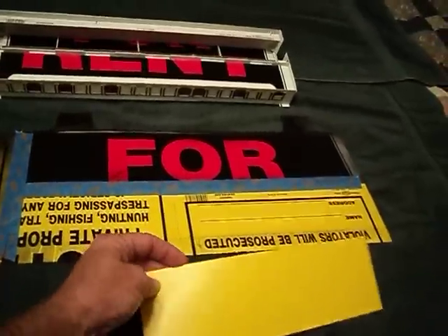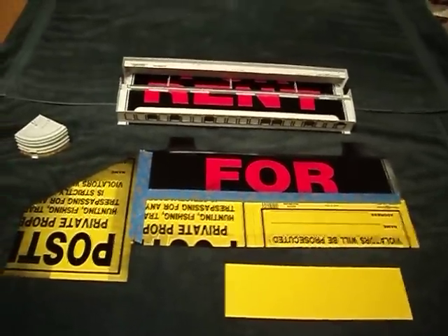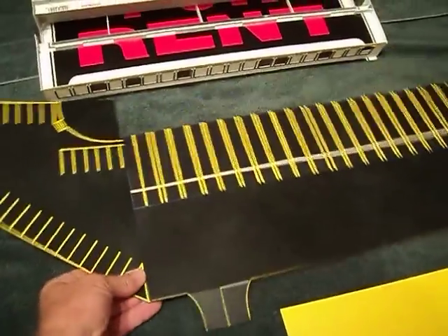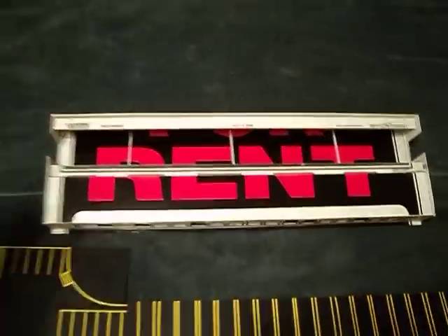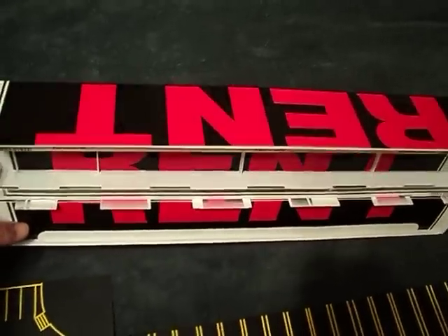What we do is I'm taking automotive pin striping, the thinnest I can get, to do my parking lot lines. I just tape it off, spray it with your favorite color and go for it. This is the inside look of the distribution center.